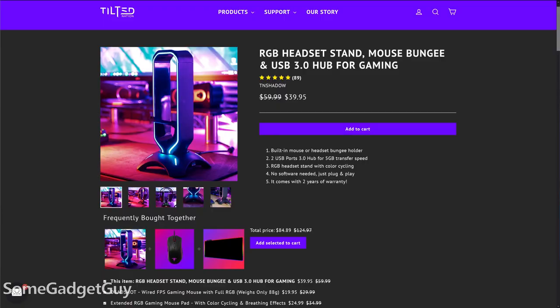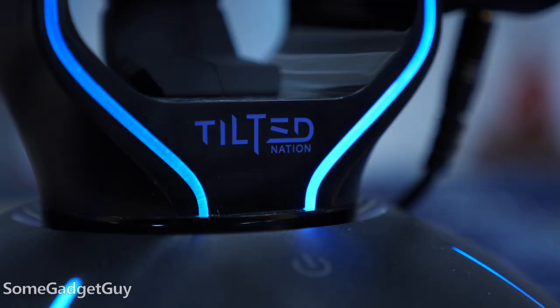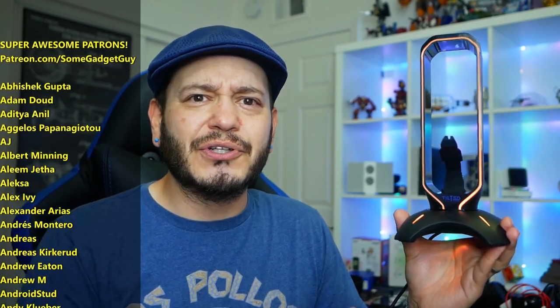All that said, we get a triple-threat accessory at a decent price. The Shadow full retail is $60, and at the time I shot this it was on sale for $40. There are basic headphone stands that don't do anything else that will sell for around $40, so I think Tilted Nation is in pretty decent shape here.